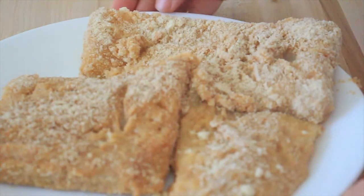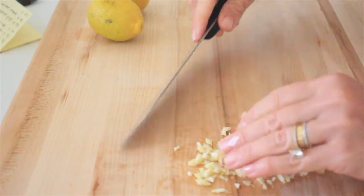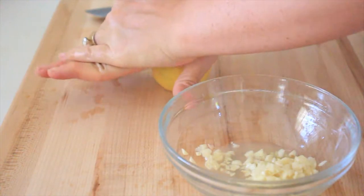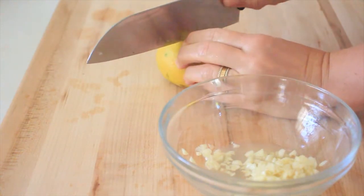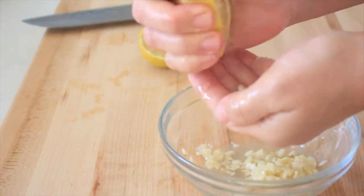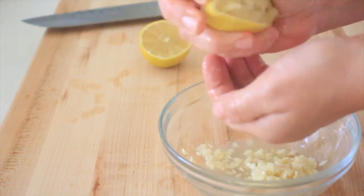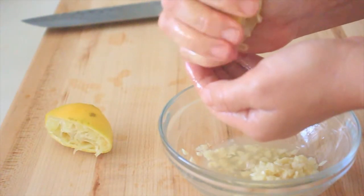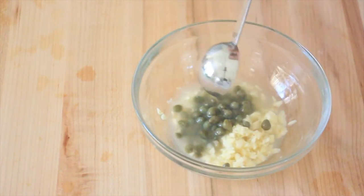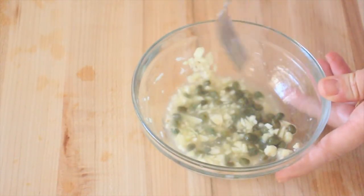Set the coated fish on a plate and repeat the process for the remaining fish. Meanwhile, mince up two cloves of garlic and add to a small bowl. Using three lemons, squeeze the juice of two lemons — put your hand underneath to catch the seeds. Then add one tablespoon of capers, making sure to drain the juice first, and give it a quick stir.